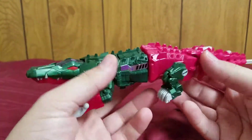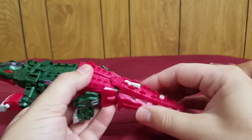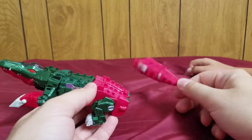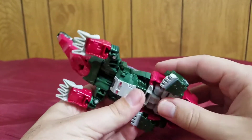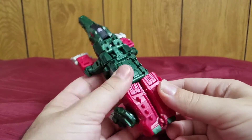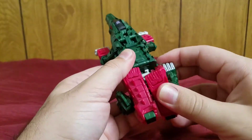Okay, transformation. One thing I've noticed about these Titans Return figures is that a lot of them are pretty easy to transform — it might just be me. Pop this off, come back here, separate them a bit, then fold them out.